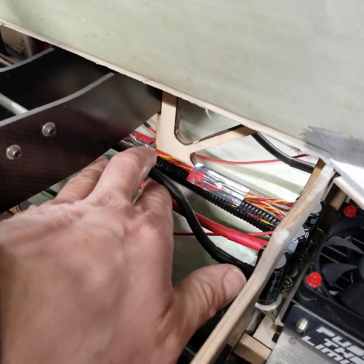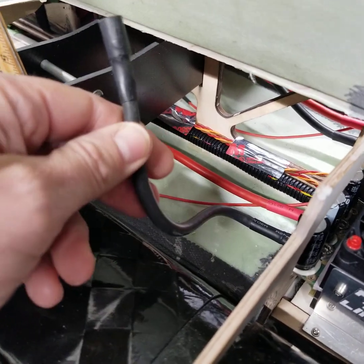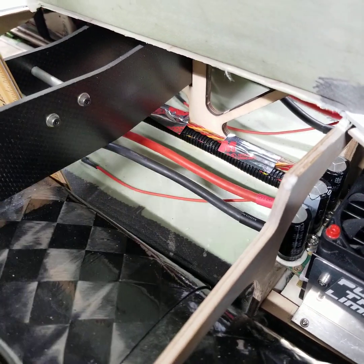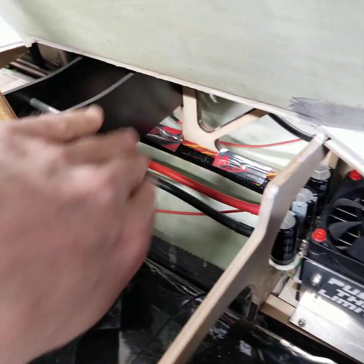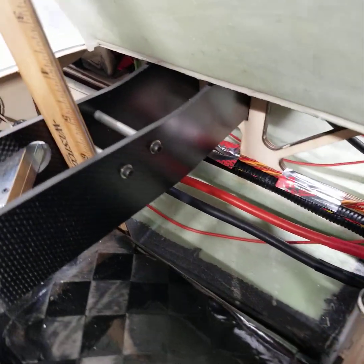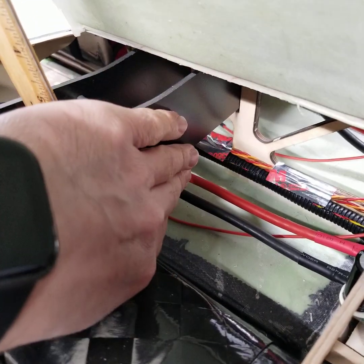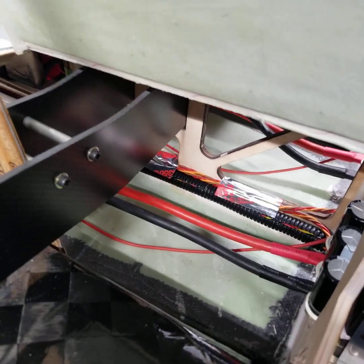I'm going to have to put in a couple of extensions, which may not seem like much. Moving forward they're long enough, but moving backward from the battery packs, there's obviously not enough room from where those battery leads come in to get your hand underneath to plug it in. So I'm going to have to create some extensions from the batteries back into this area to plug in, and that will be one of the last things that gets completed.